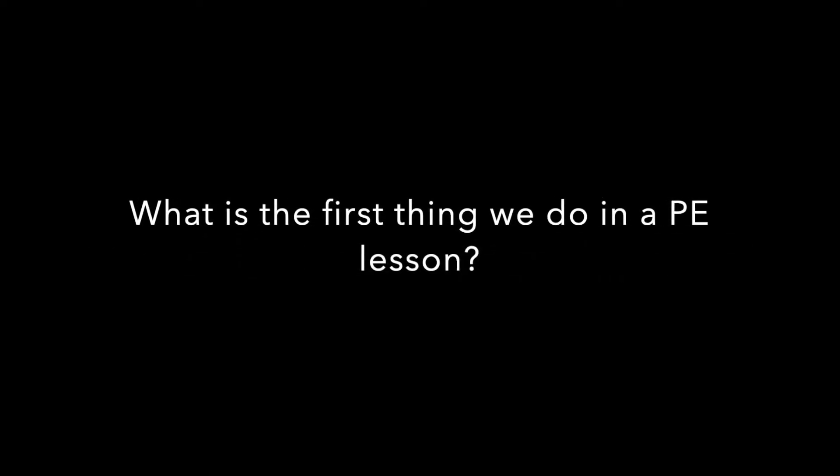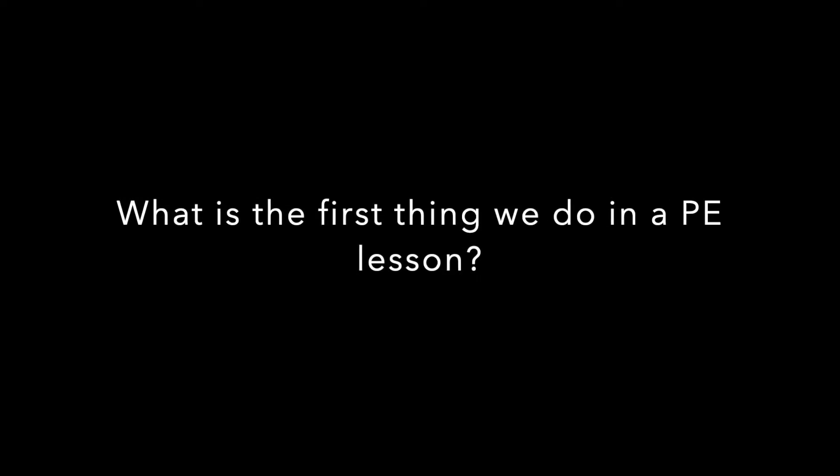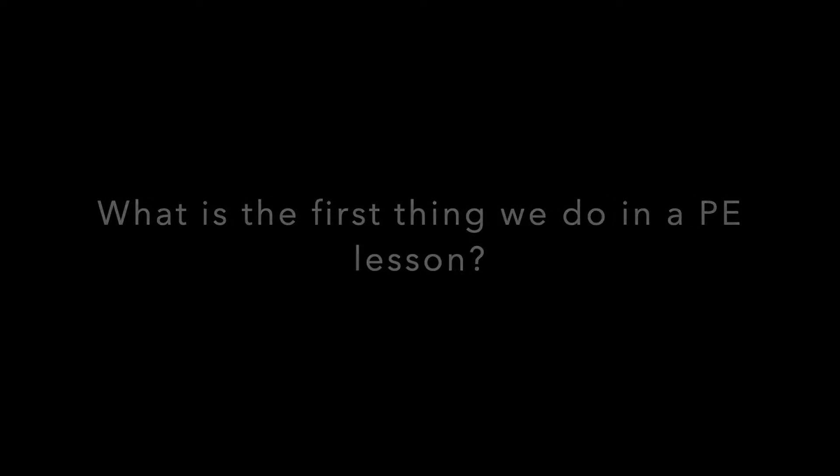What is the first thing we need to do in a PE lesson? Boys and girls, you will see on your worksheets you have some gaps or sentences to write on why we do something to our body right at the start of our PE lesson. I'm going to let you attempt them now — I shouldn't need to tell you the answers. Mr. J drills these four reasons into you all the time. Good luck.